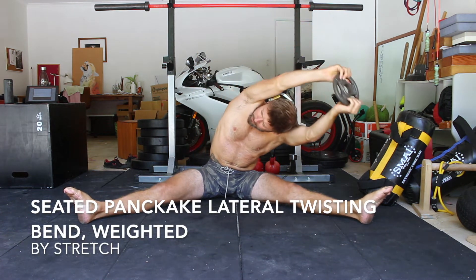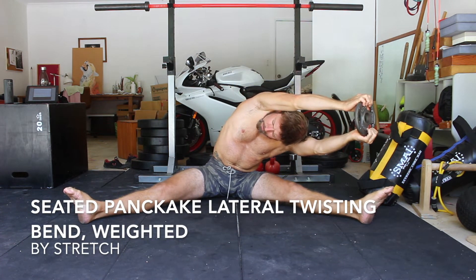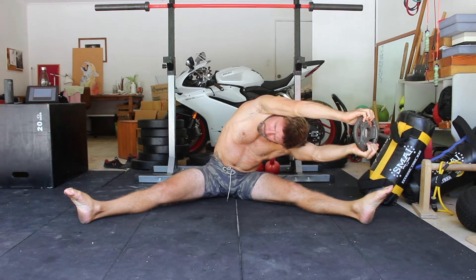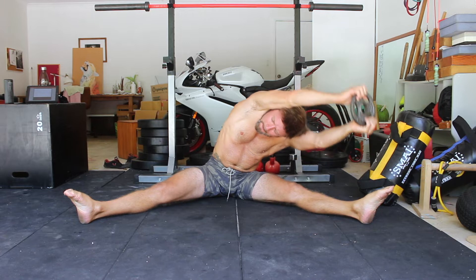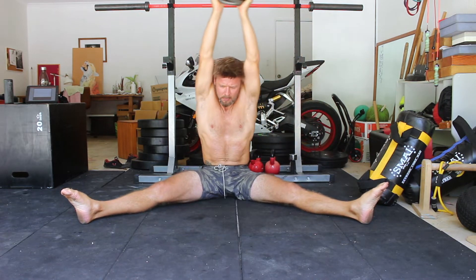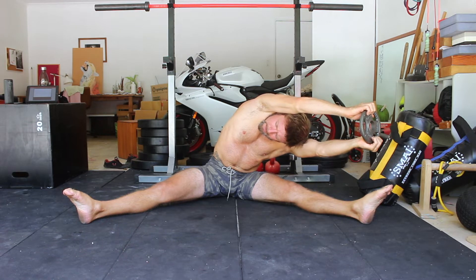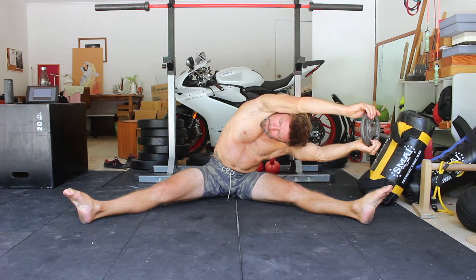Seated pancake lateral twisting bend, weighted. The seated lateral twisting pancake stretch targets the lats, obliques, quadratus lumborum, and glute medius. A full pancake requires these muscles to be flexible, as well as the hamstrings and adductors that are often targeted in many other pancake stretch variations.